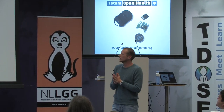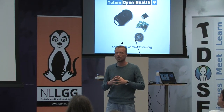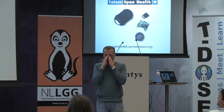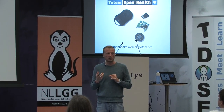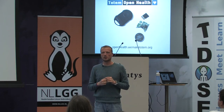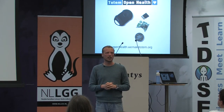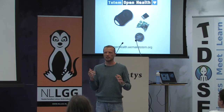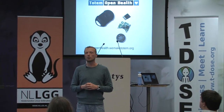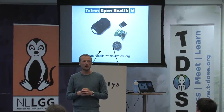The third one we are working on is the Totem Open Health. The thing is, we like new technology, innovation, and wearables. However, we don't want to send all our data to some server in the USA. We noticed that on one hand we like these products, but on the other hand we don't like how they get our data, so we didn't use them. Then we thought: we can just start something ourselves, create our own product and do it the right way.